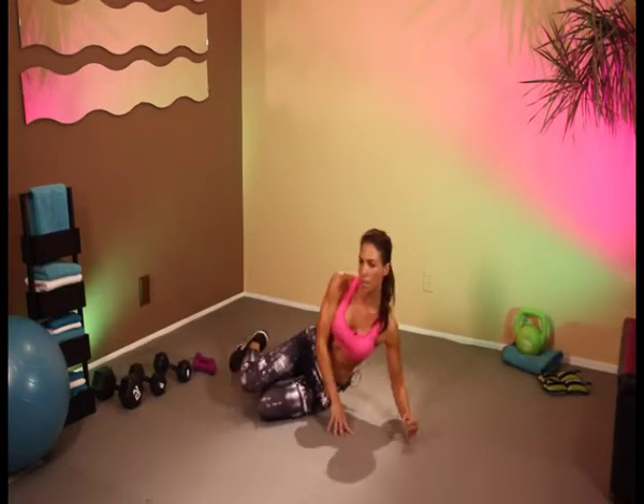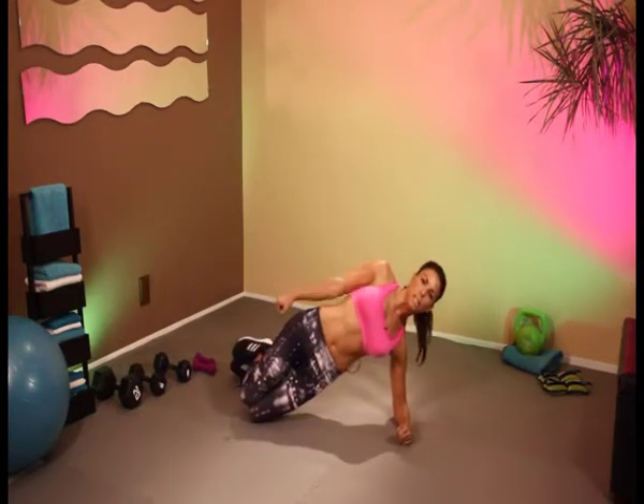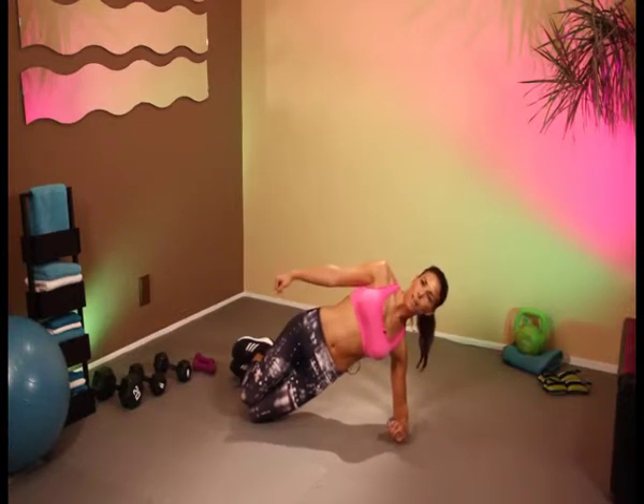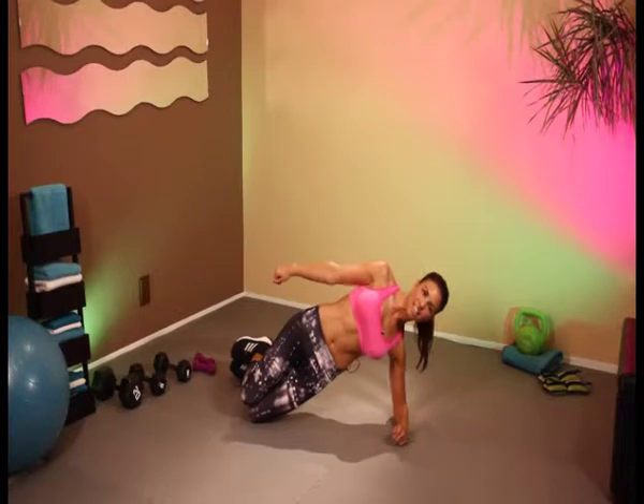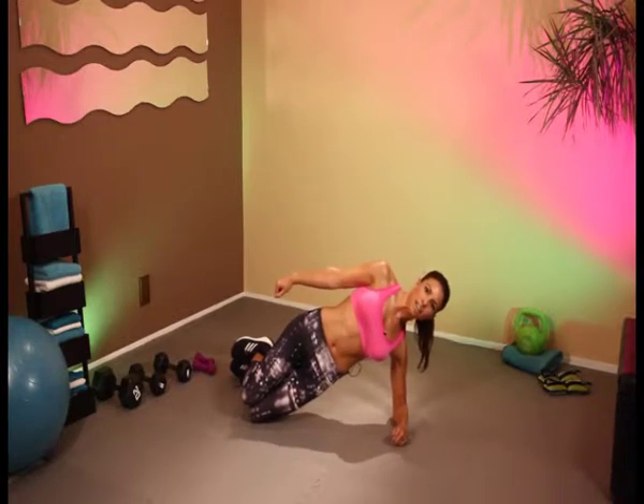Great. On to side plank, 30-second hold. Come on — we've got 2 minutes left. Dig deep, keep on going, you're doing great. Keep breathing, keep smiling. 15 more seconds. 10, 9, 8, 7, 6, 5, 4, 3, 2, 1.